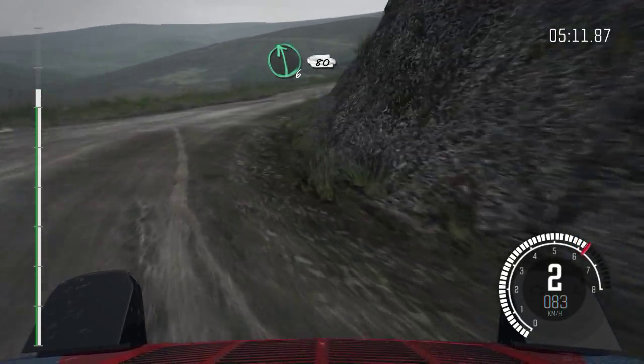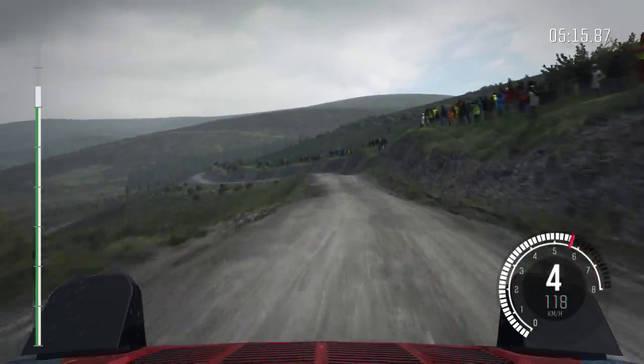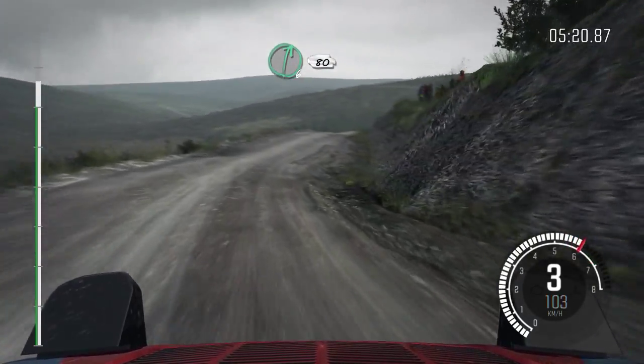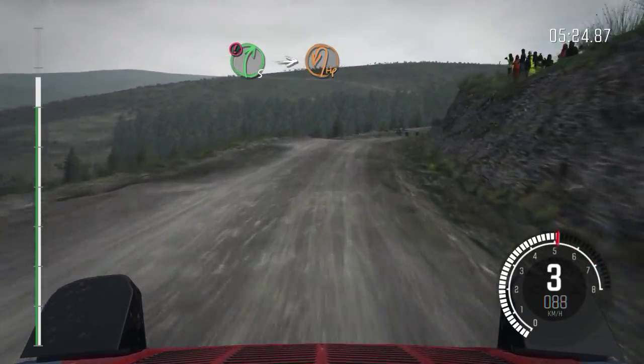Left 6, over crest, 80. Left 4, tight, don't cut. Into right 6, half long, 80. Portion, right 5, long. Into turn hairpin left. 80.